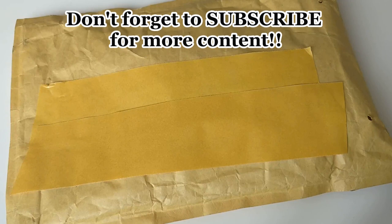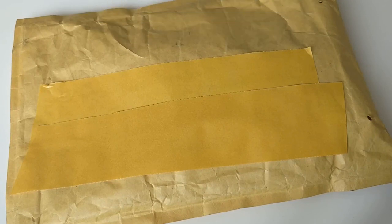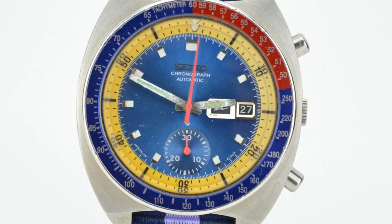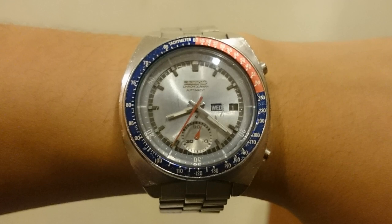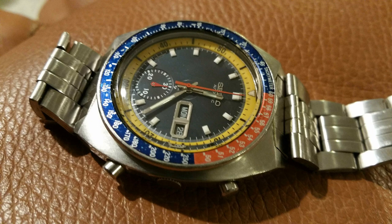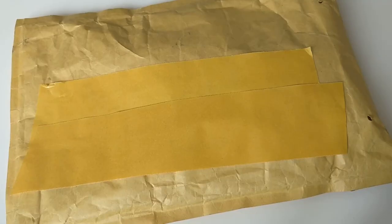Depending on originality and condition, I either got a very good deal or a very bad deal. What I'm going to be looking for — and I'm going to be opening these in front of you, discovering right now — is originality. These Seiko Pogues are old watches and they have been very much tampered with, meaning Frankenwatches. You get a lot of aftermarket dials, aftermarket bezels, aftermarket bracelets — every aftermarket piece you can imagine. So it becomes very, very tricky to find a good example.